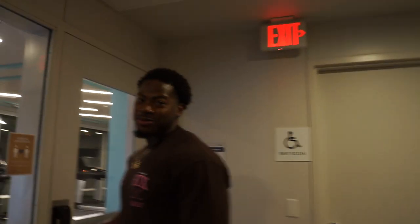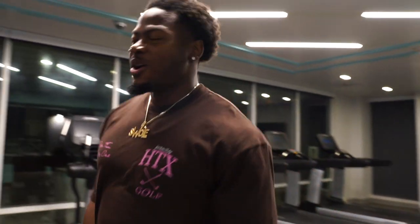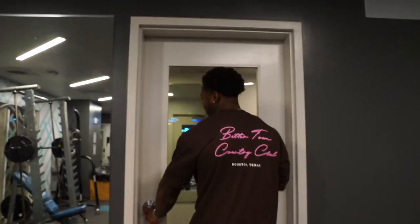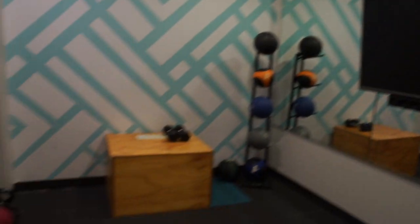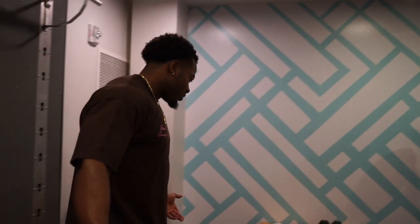In the other room we got cardio — elliptical, treadmill, things like that. All the way in the back there's what could really be a posing room: mirrors, a TV, kettlebells, weighted balls, platforms for step-ups, a pull-up bar, yoga balls for stretching. A lot of people use it for abs or just to be more secluded. It's a little warm in here though — if you're really trying to get a sweat on, this is the room.